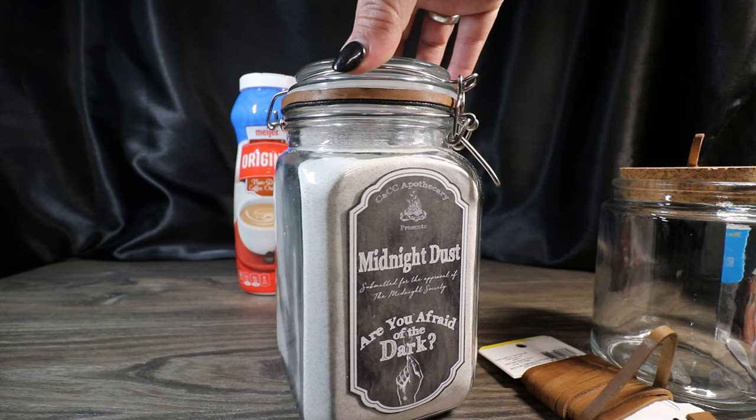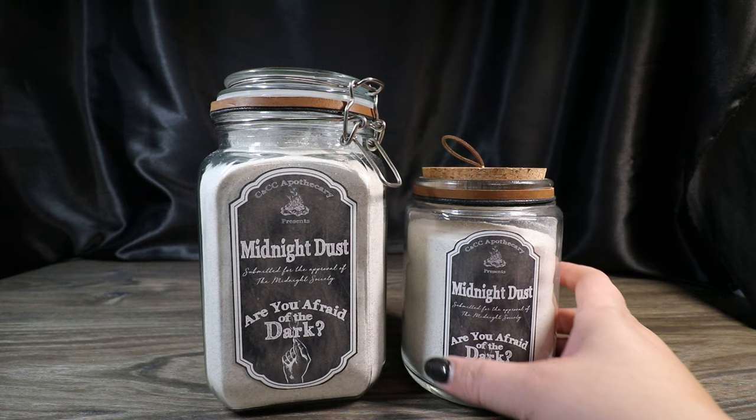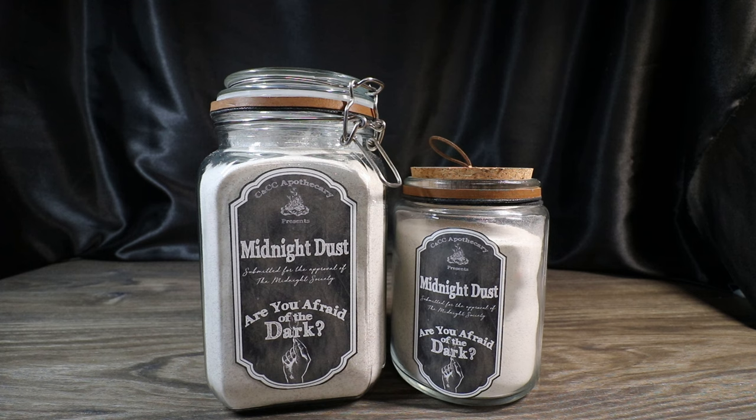Now that I have both cordings on, I'm going to do the same thing for the second container. Once both Midnight Dusts are complete, we're going to move on to making our bag.